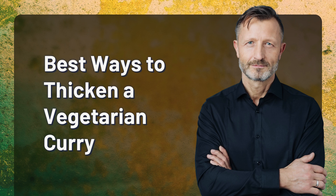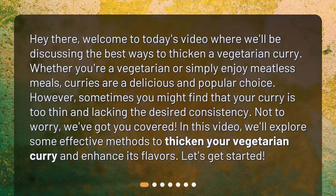Welcome to today's video where we'll be discussing the best ways to thicken a vegetarian curry. Whether you're a vegetarian or simply enjoy meatless meals, curries are a delicious and popular choice. However, sometimes you might find that your curry is too thin and lacking the desired consistency. Not to worry — we've got you covered.